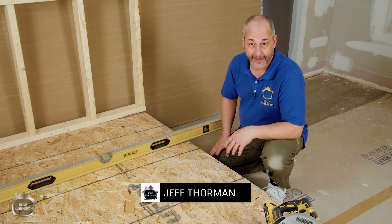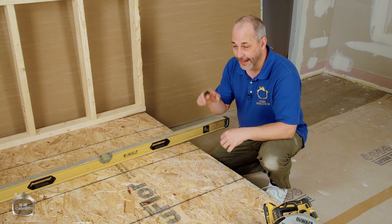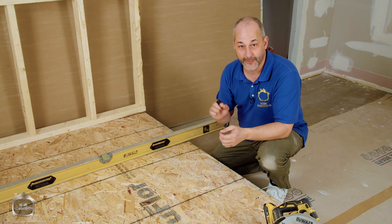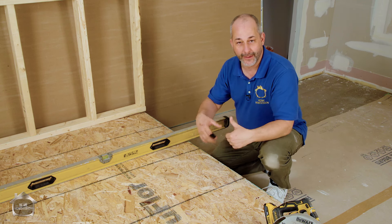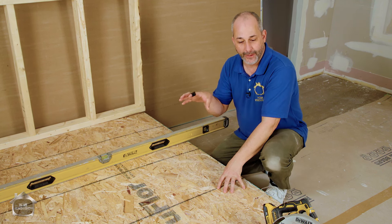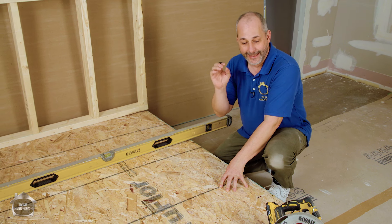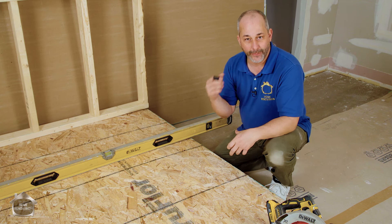Hey guys, Jeff from HomeRenovision here. Today I've got a mock-up of a subfloor system for a traditional home with 2x10 framing. We're going to show you how to open up the subfloor so you can level it, do plumbing, change mechanical, or find hidden electrical junction boxes - and then how to restore and put it all back together. Your subfloor is one of the most important aspects of your house. If you have dimensional lumber floor joists, you'll need to open this up at some point to fix bows and humps and access plumbing. I want to make sure you know how to open it and close it properly so you don't have weak spots.